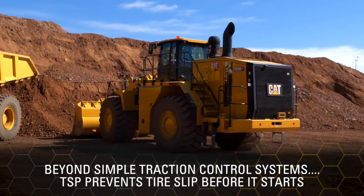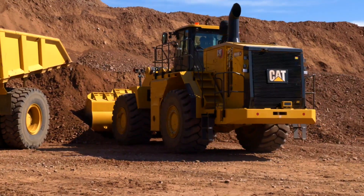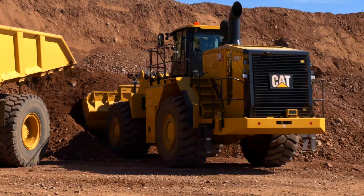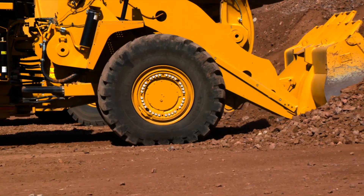TSP, when set properly, will prevent tire slip before it starts. More importantly, this feature constantly monitors the loading process and actively regulates rim pull to the ground such that digging power is not impacted no matter what setting is selected.